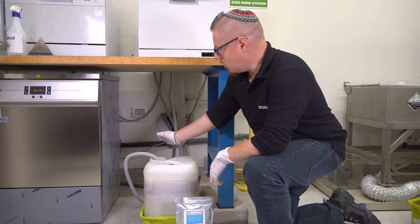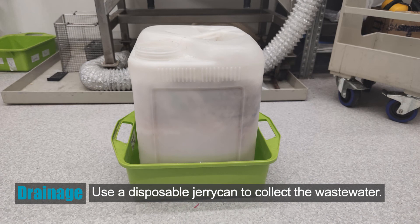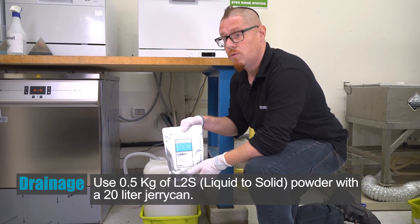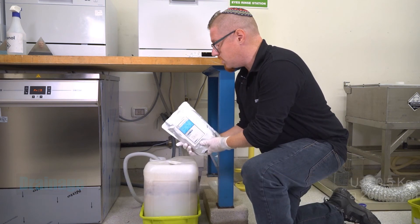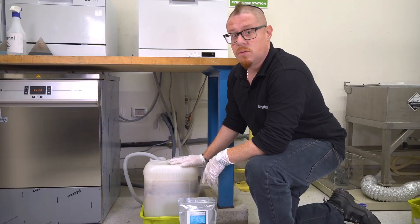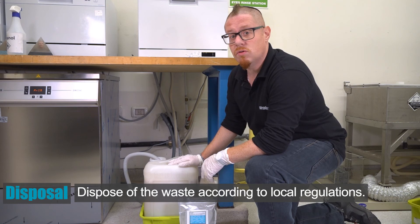The drain from the dishwasher should go into a disposable jerry can, and the wastewater will fill it up. If you use a 20-litre jerry can, you'll be able to use one half-kilo bag of our L2S powder. L2S is a liquid-to-solid wastewater absorption powder that can simply be poured straight in, and the contents of the jerry can will solidify in about five minutes. Once solidified, you can close it up and dispose of it according to your local regulations.